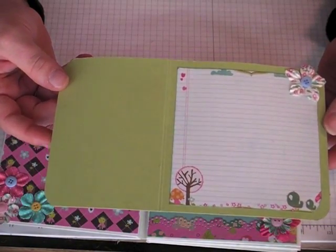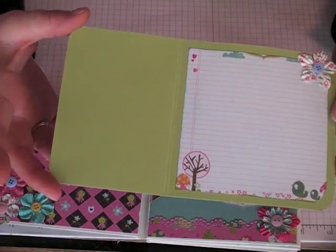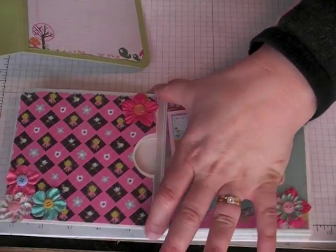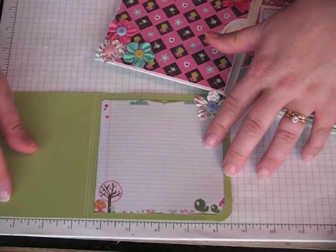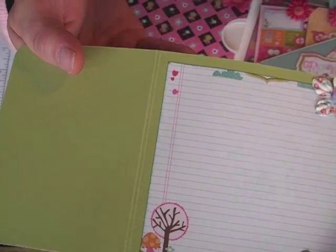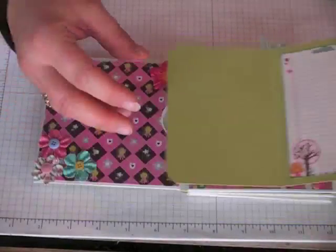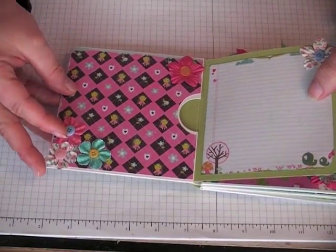I took a piece of Certainly Celery cardstock from Stampin' Up and I left it 8.5 inches but I cut it to just shy of 5 inches, which is the width of the album. And I scored it at 3.5, then I moved over about a sixteenth of an inch and I scored it again. I rounded the corners and then it just tucks perfectly right in there, giving me another page.